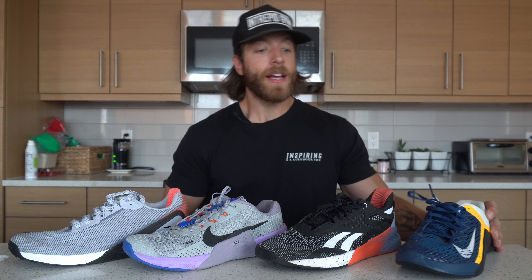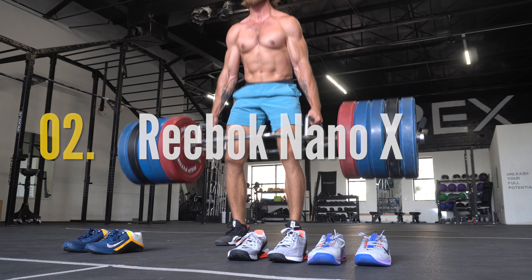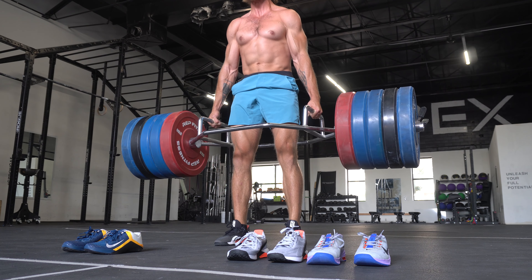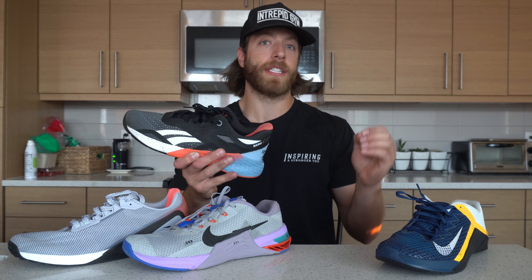My second pick is the Reebok Nano 10. Overall, I really enjoy this model for heavier lifting. With the reworked midsole construction, this is a slightly more versatile model compared to the Nano 8, 7, etc. However, this model has provided plenty of stability even in some of my heaviest lifts, and I love the split outsole construction and just the overall density of the midsole in general. It provides enough versatility when you need it, but also enough stability when you are training really heavy.